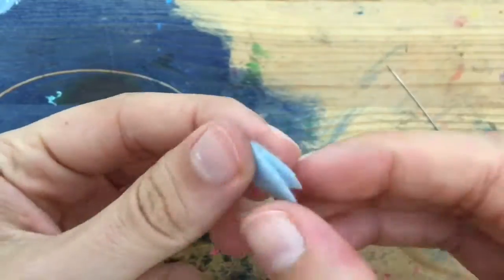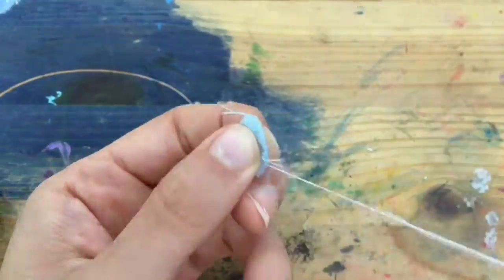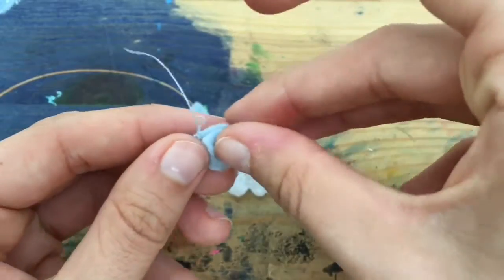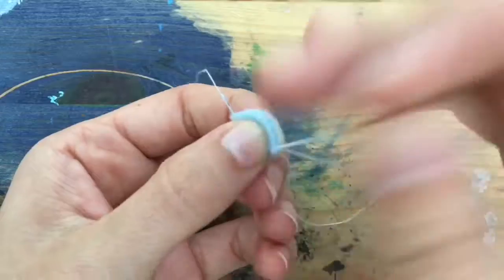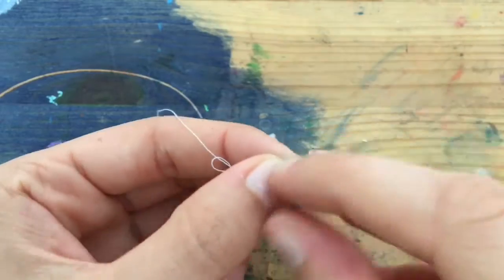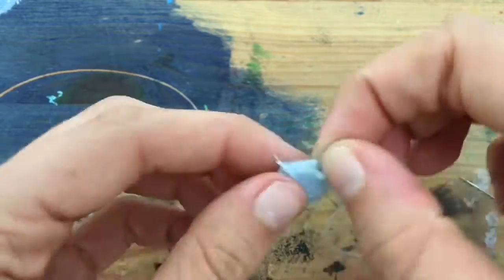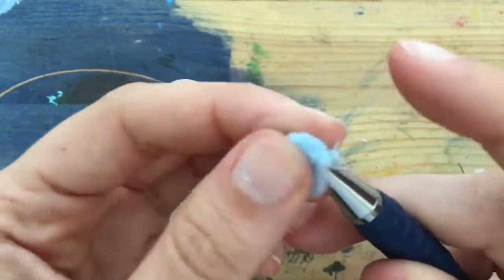Place two of the body pieces together and sew from one end to the other. After that, open up your little book sleeves and tuck the third piece inside so it's nice and snug. Then you're going to repeat the process, sewing the third piece to the second. Repeat this for the fourth, then go and sew half of parts one and four together. After that, you turn the body inside out, using your pencil or whatever semi-pointy object to fully smooth out the seams.